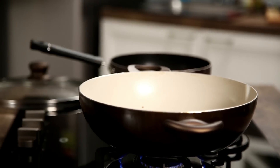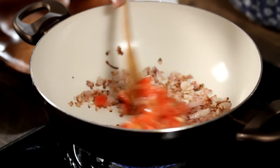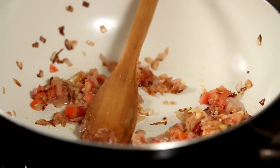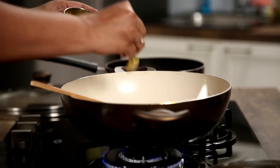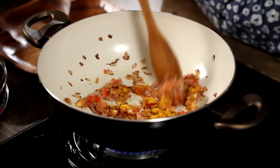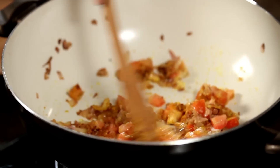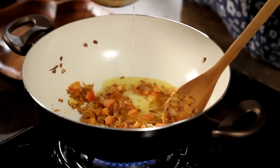Add some freshly chopped tomatoes — about 1 big and 1 small tomato. Mix it in really well. Now add about 1.5 tsp of turmeric powder and some salt to taste. You can also add a little bit of water to prevent it from drying out.